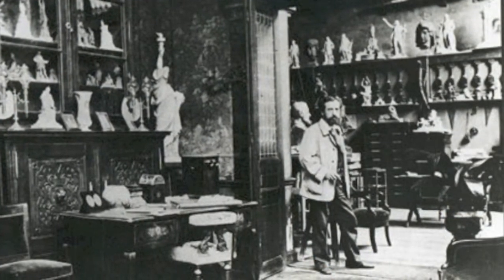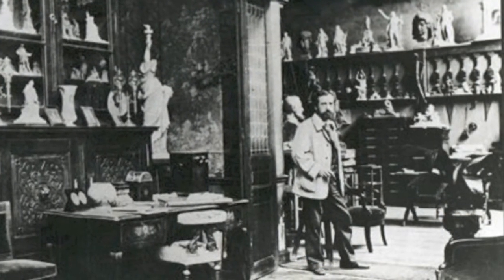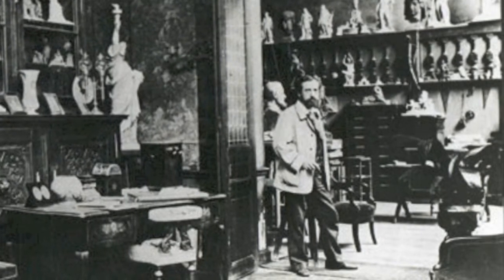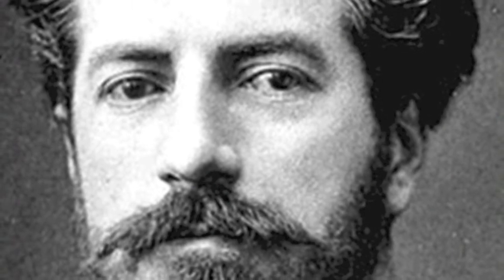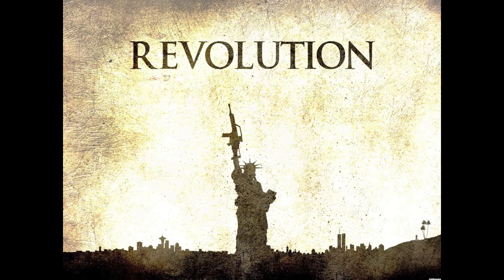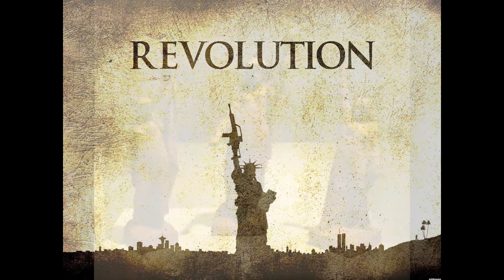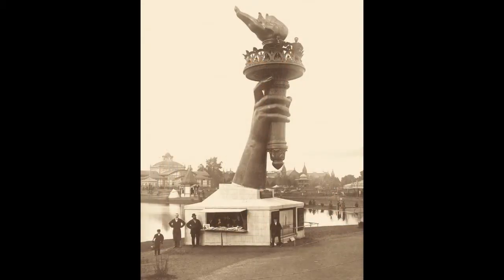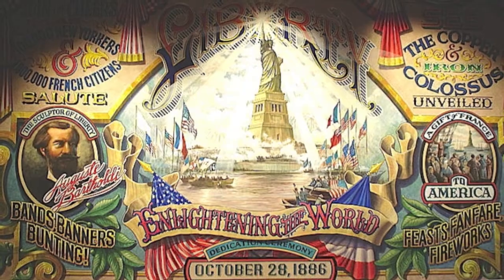Unfortunately for the artist, Frederick Auguste Bartholdi, Egypt's bankrupt Khedive, or ruler, couldn't afford its installation. But, undeterred, Bartholdi recycled it and offered it to New York to commemorate the American Revolution. Its first title had been Egypt Carrying the Light to Asia. But now the figure's veil would be removed, and for his prospective U.S. clients, Bartholdi called it Liberty Enlightening the World.